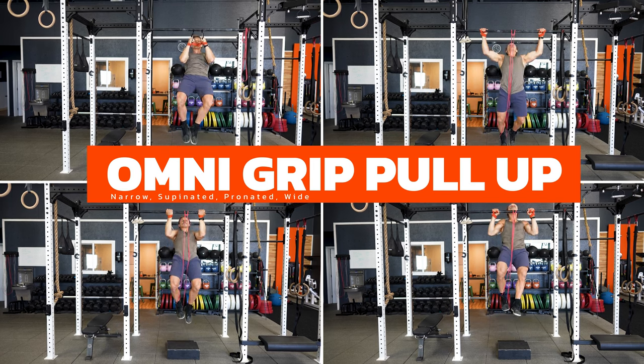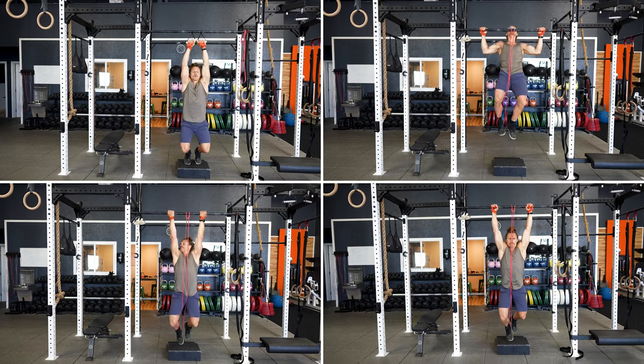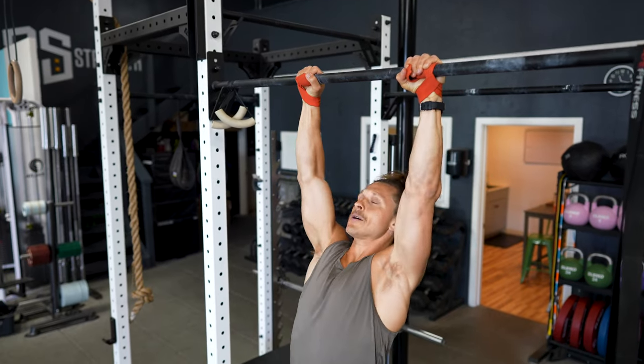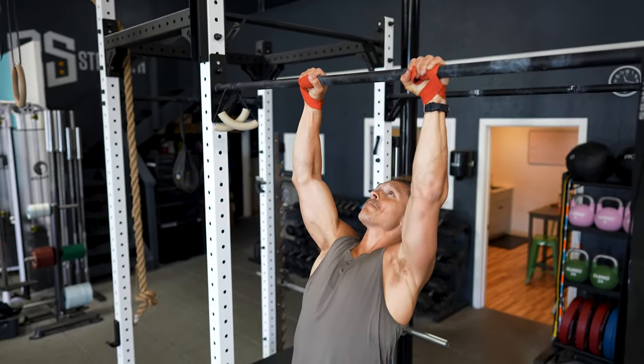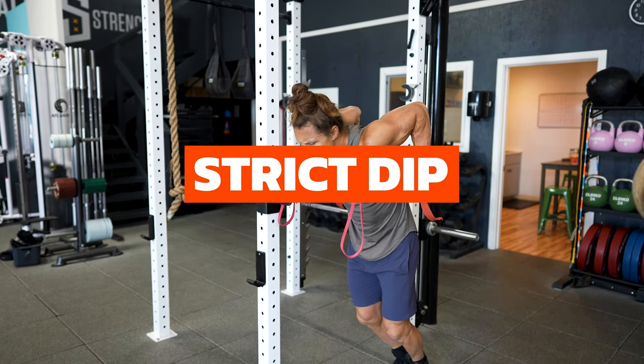That means we're going to do a narrow, supinated, pronated, and wide grip variation on each set. You're going to aim for five to ten reps on each round of pull-ups, and you're going to hold a cadence of two seconds down with a pause at the bottom and then up fast.